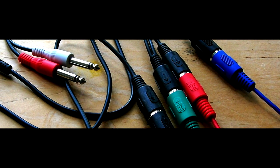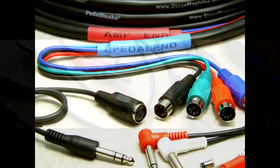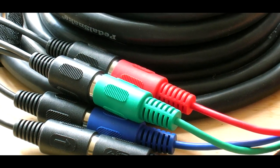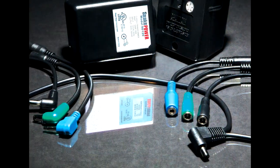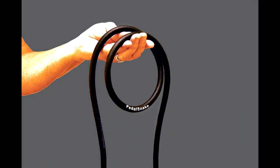Pedalsnake uses only the finest audio components: 100% fine-stranded copper, 100% audio shielding over noise-reduced twisted wire pairs, 100% hand-soldered connections. Fully encased in rugged, high-impact polyethylene that is 45% more reliable than metal plugs. Low-profile plugs save pedal board space, and a soft outer jacket ensures easy handling.